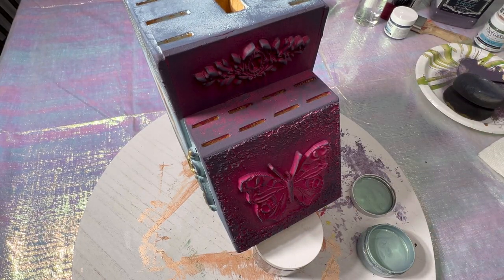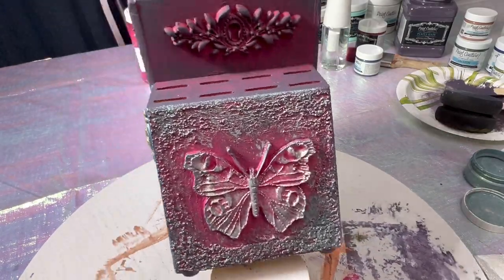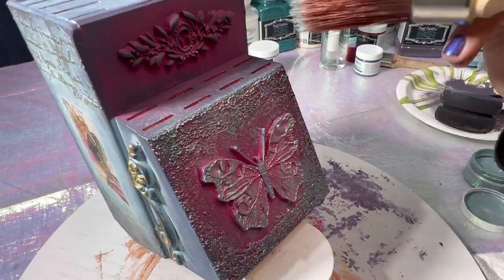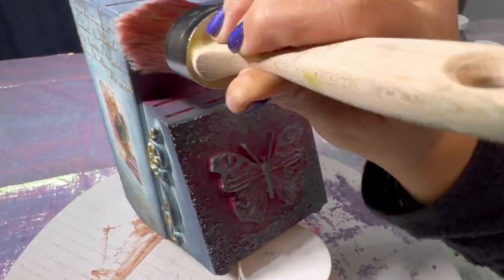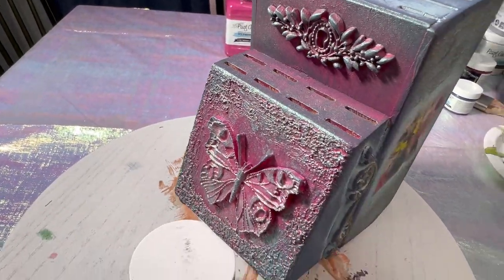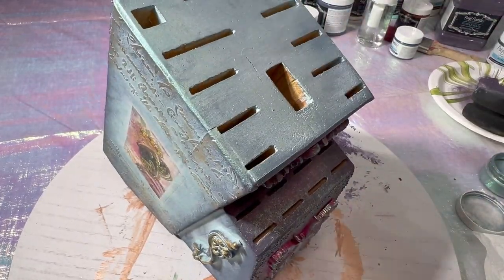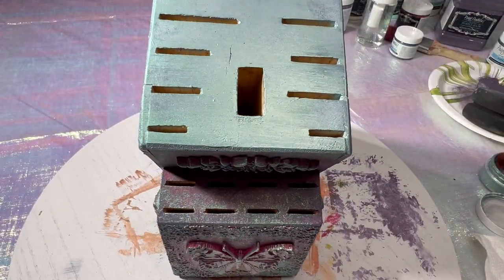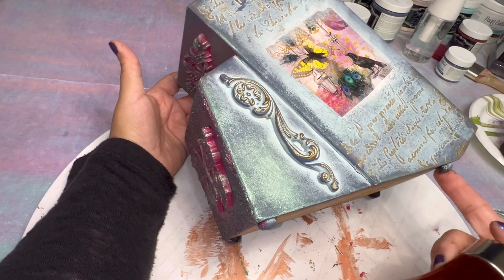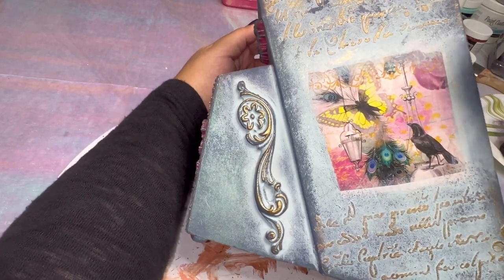Next we're going in with the Green Iris Metallic Paint. It's a really pretty sheer colored metallic paint — a greenish, holographic green. I love using this one; it gives so much dimension. I'm putting it on the front of the knife block, over the crust, over the keyhole mold in a stippling motion for additional dimension. I'm putting it over the top of the knife block and I liked it so much I decided to cover the top completely. I'm dry brushing it along the edges — I love how it glistens in the light.